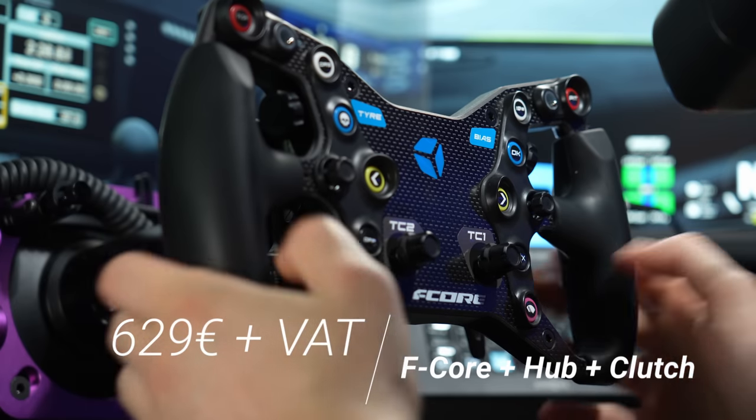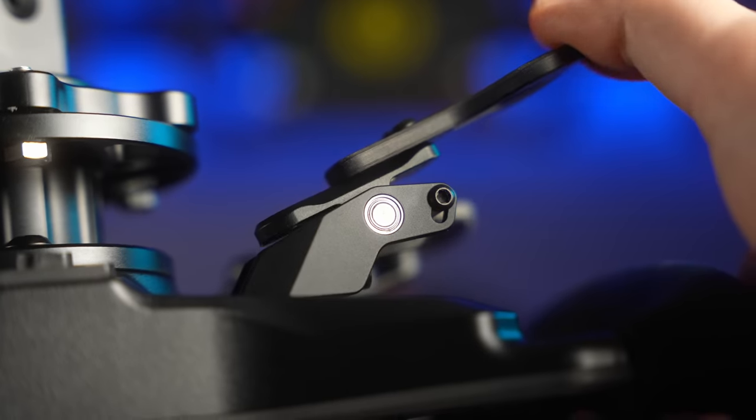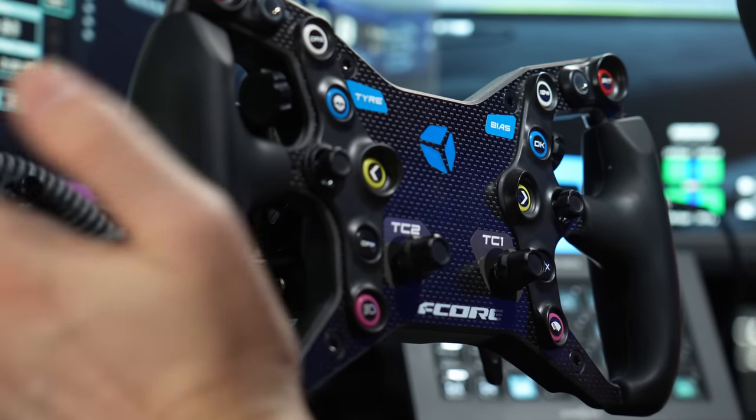The wheel, as I have it here with dual clutch and the hub, is 629 euros plus taxes. You can also get it without clutches and without the hub for 469, or 524 with no clutches but with a hub. All these prices are without taxes. So the clutches are relatively cheap at 105 euros, but if you want the clutches, you also have to buy the hub. You cannot buy the wheel with just the clutches — doesn't really make a lot of sense, but it is what it is. The wheel sits in a medium price range where it doesn't really have a lot of competition, but more companies are starting to develop cheaper wheels, so we'll see more competition in this price range soon.